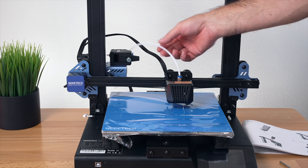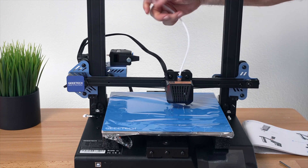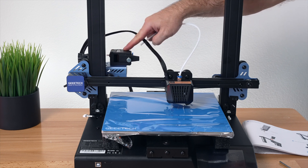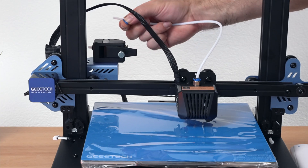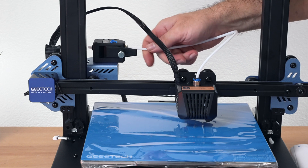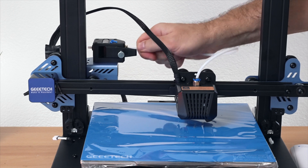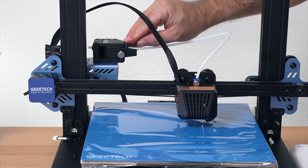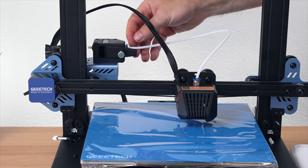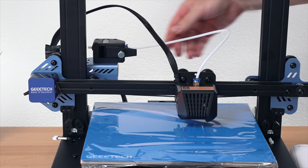For step six, we simply insert the PTFE tubing into the extruder. There is a little blue clip that clips into the coupler — we take that out, insert the tubing to make sure it goes all the way in, then put the clip back so it expands the coupler to hold the PTFE tubing in. Simple as that.